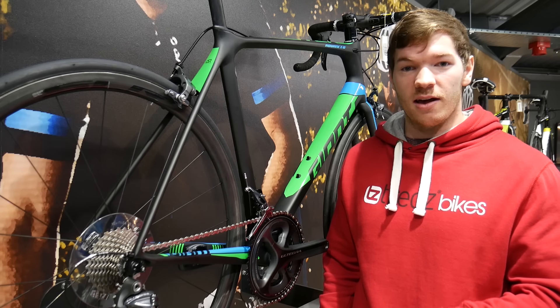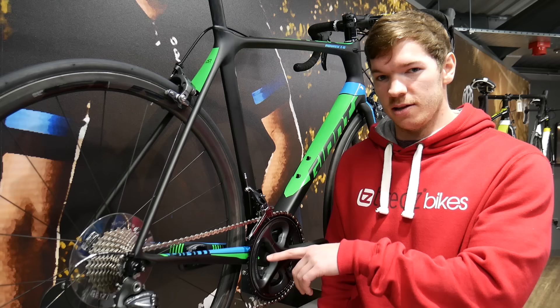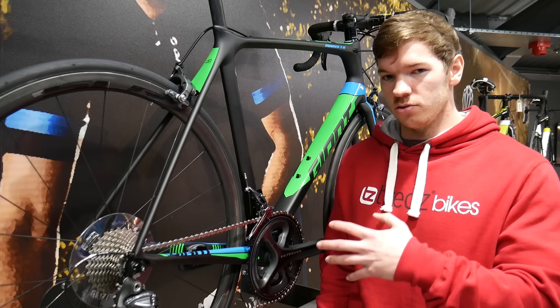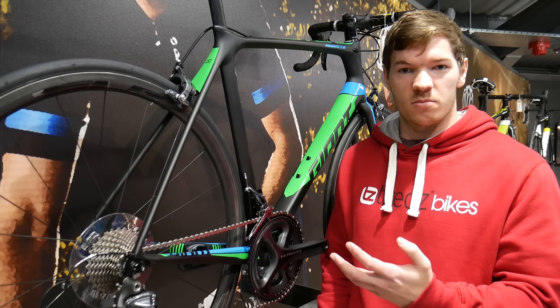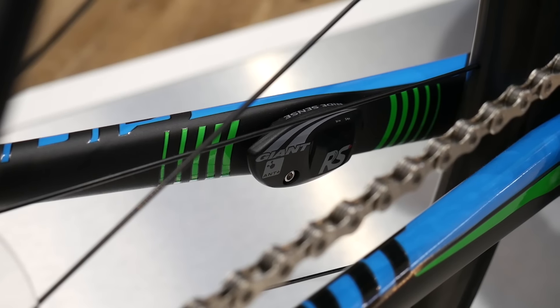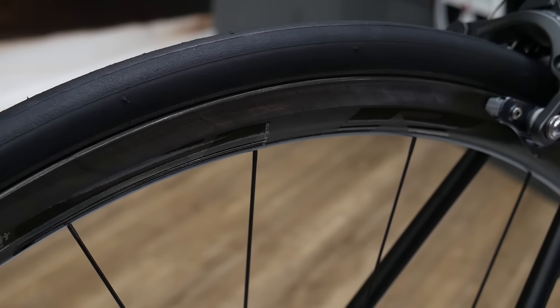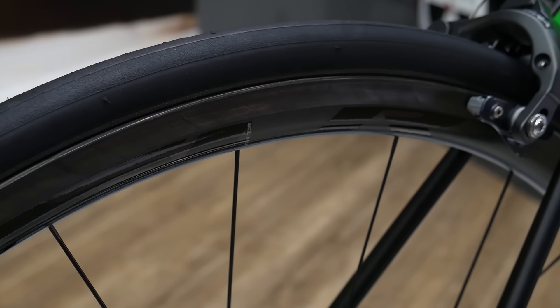Down low we can see that the TCR Advance Pro 1 comes with RideSense. This is an integrated speed and cadence sensor that allows you to monitor your ride performance in real time when synced to any Ant Plus enabled cyclocomputer. A key upgrade for the Pro 1 is the addition of Giant SLR 1 carbon wheels.